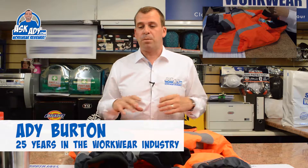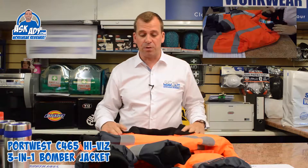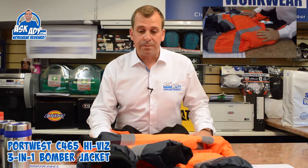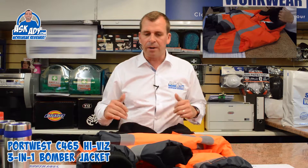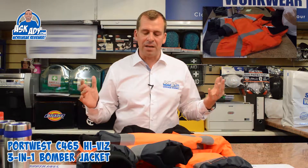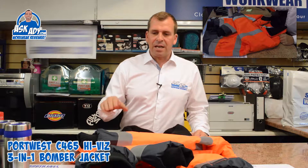This is the C465 hi-vis bomber jacket from Port West, and this is a three-in-one jacket. It's a really nice product — you can wear this jacket all year round. It's got a fleece built in for the winter to keep you nice and warm, with a fleecy collar. In summer you can take the fleece out — it unzips. You can also take the arms off and use it as a body warmer.